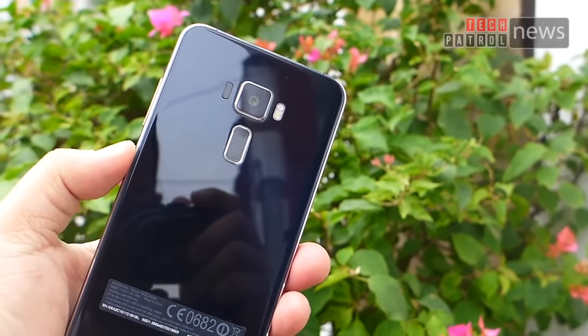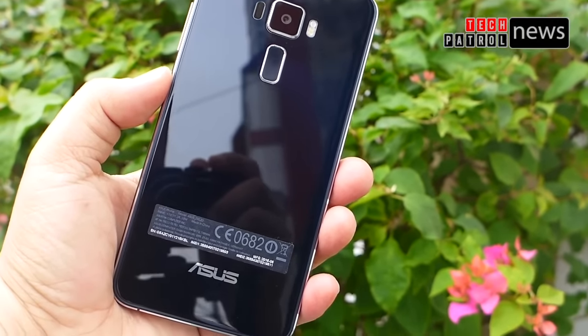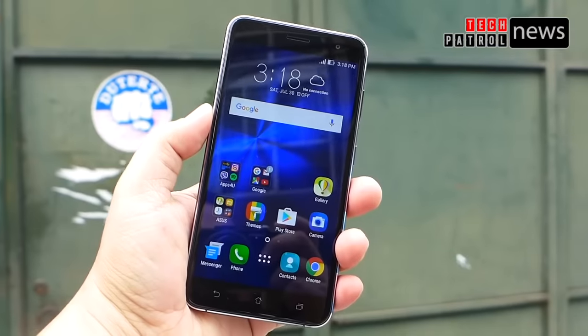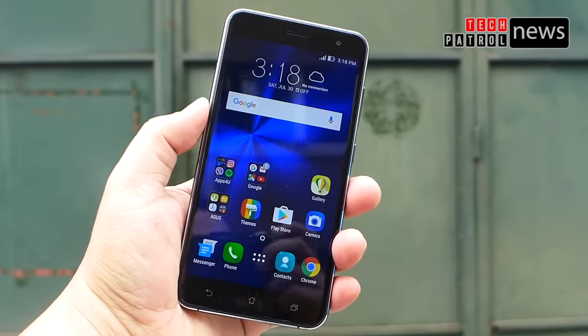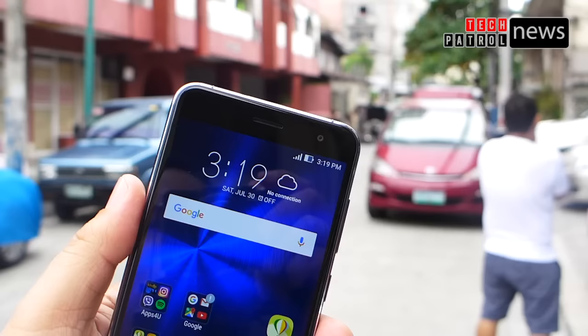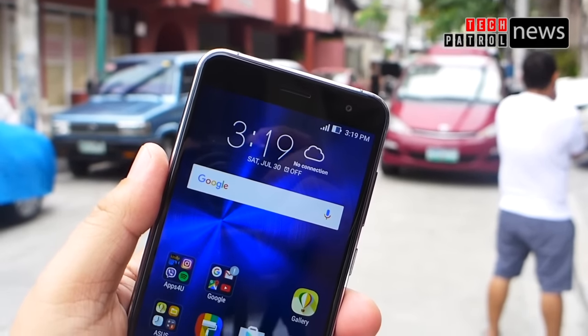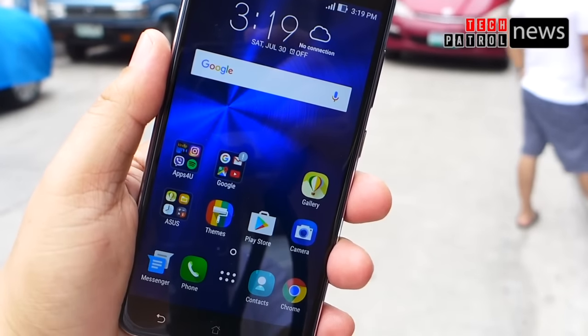There you go — the Zenfone 3 5.5-inch, scheduled to launch on August 14. So far we've checked the new design and build, had a quick look at the UI, seen sample photos and a video clip, and tested the fingerprint scanner. Watch out for our detailed review at Tech Patrol News. Thank you for watching — this has been Spidey for Tech Patrol News. See you in our next video!